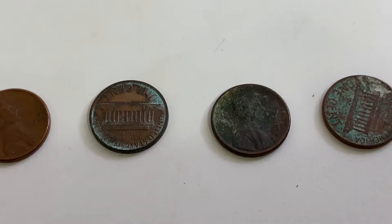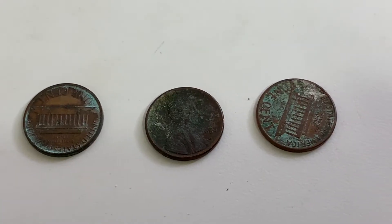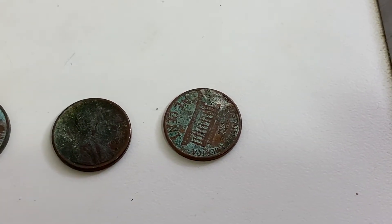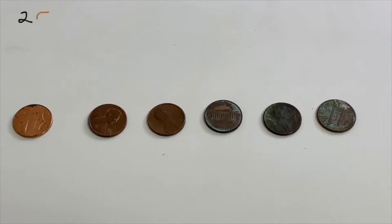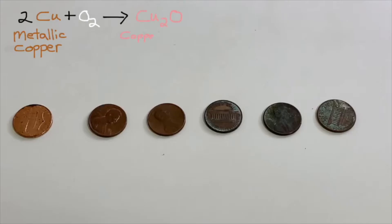Eventually you get that patina or verdigris — the Statue of Liberty green color. A lot of people think that's copper oxide, but it's much more complicated. The process starts when metallic copper is exposed to air and reacts with oxygen to form copper(I) oxide, which is actually kind of pinkish in color. The copper loses one electron to become positively charged.